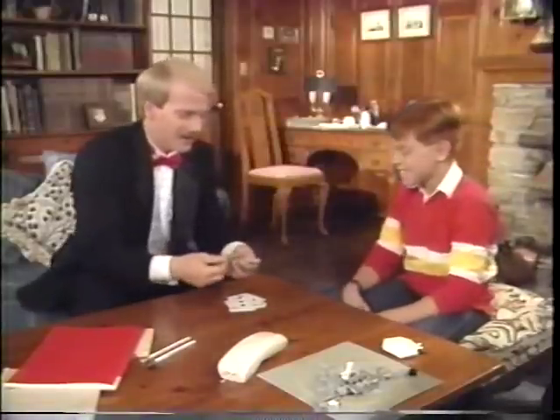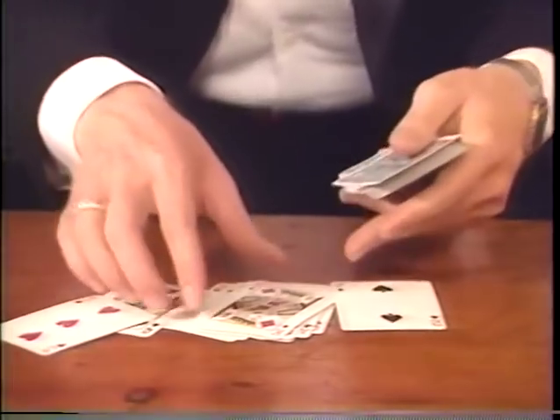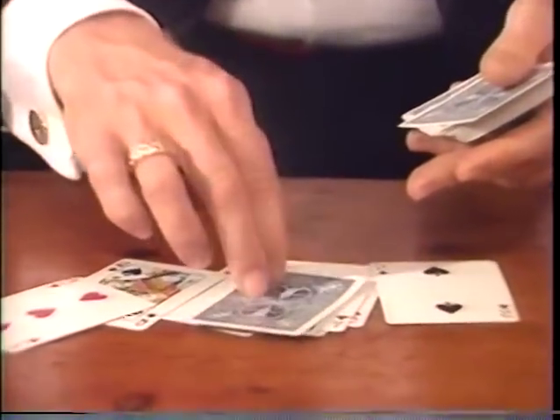Sure, I'll bet on that. You bet. There you go. Not this one. The king of diamonds? How'd you know?